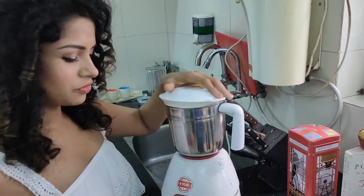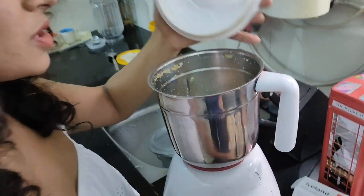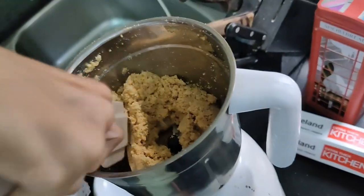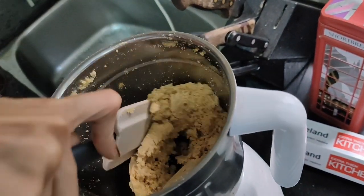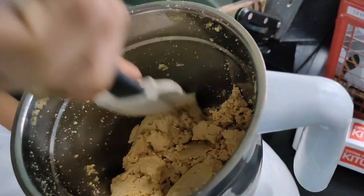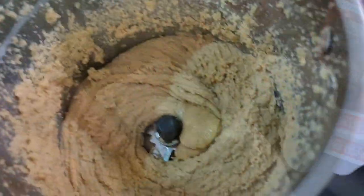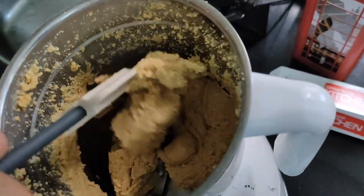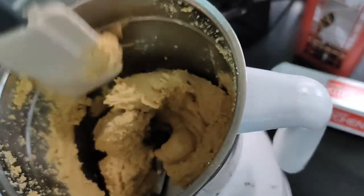I use only the first or second speed setting, or sometimes I put it on the whip option. You can see it's kind of coming together now — like a cookie dough consistency.